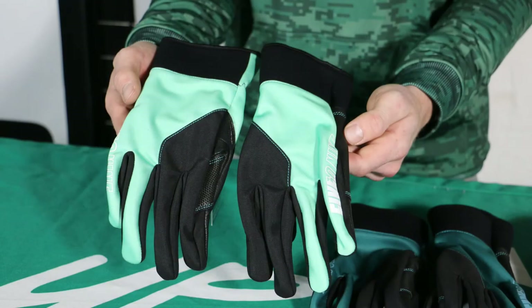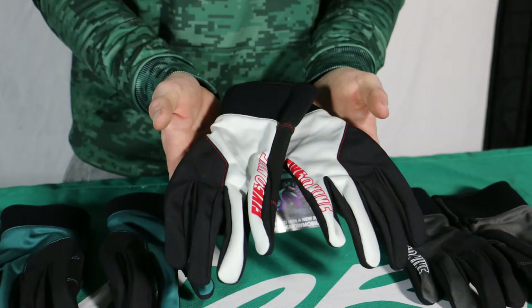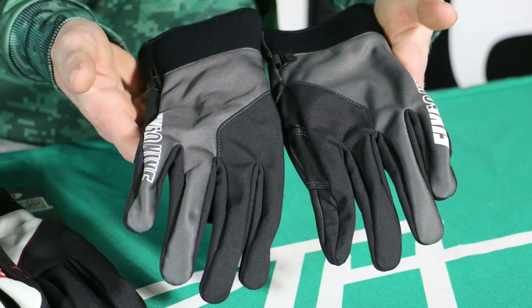We got the new colorways this year. We got the teal, Sharkskin — my personal favorite. We got the racing red, real Darth Vader type vibes going on. And then we got the traditional just black — you know, goes with everything.